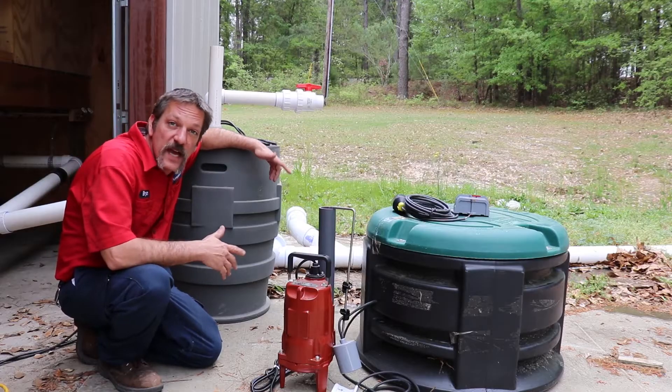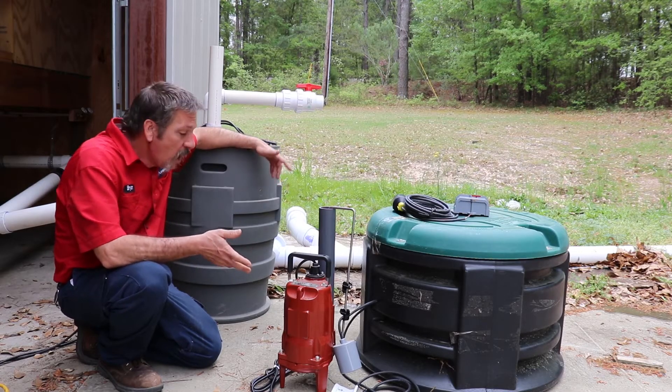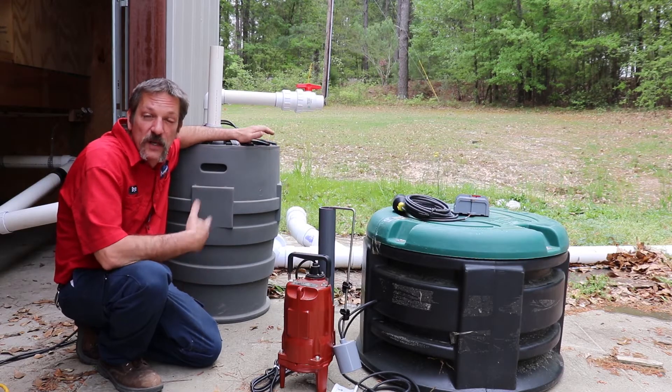Hello, and welcome to Plumbing Solutions Educational Series. In this episode, I'm going to be talking about our pump system, our lift stations.